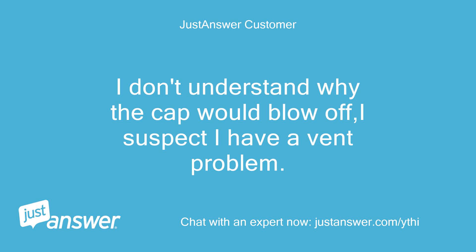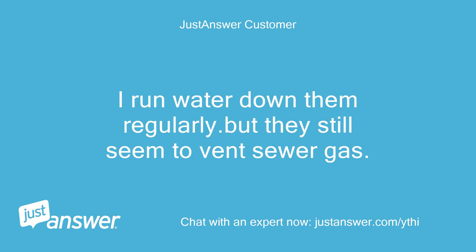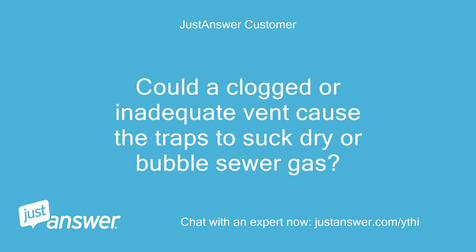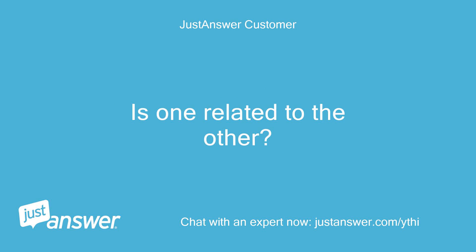I don't understand why the cap would blow off — I suspect I have a vent problem. There is a sewer odor coming from the upstairs shower and sink drains. I run water down them regularly, but they still seem to vent sewer gas. Could a clogged or inadequate vent cause the traps to suck dry or bubble sewer gas? Could a clogged or inadequate vent cause the cap to keep popping off? Is one related to the other?